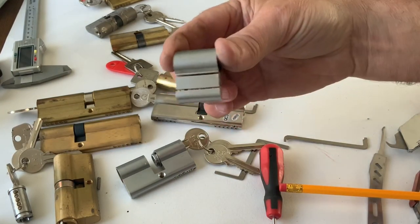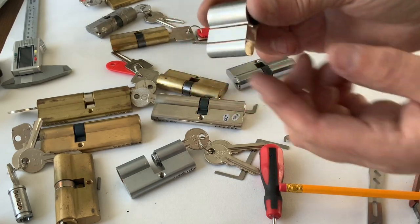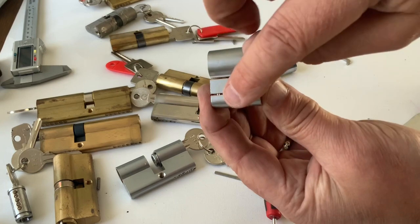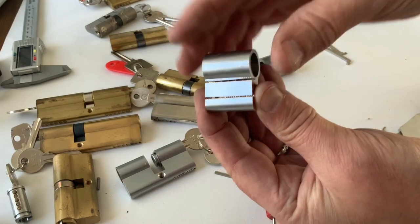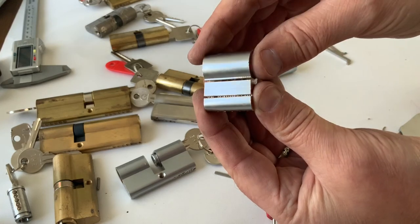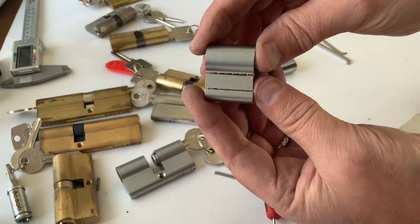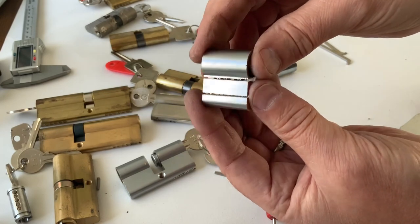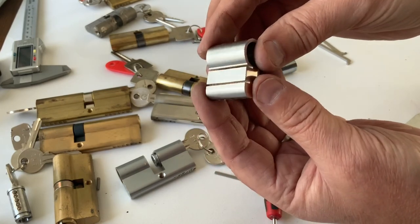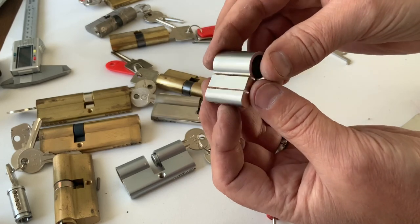I've cut the bit off the end and put two cuts straight down, so what we need to do now is remove the piece in the middle. To do that I'm going to put three or four more cuts in the middle, and then I'll be able to prize out these little thin slats with a screwdriver. I'll put some more cuts in and then show you how to remove them.